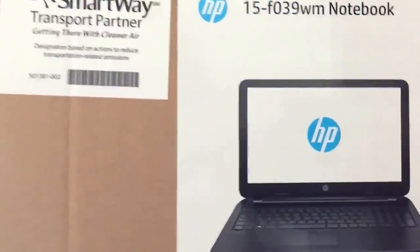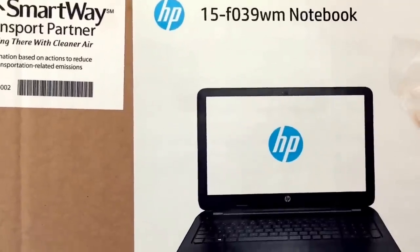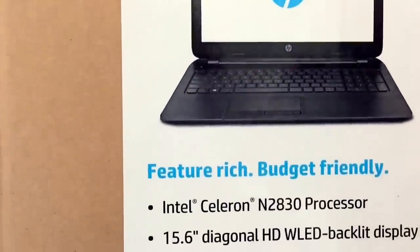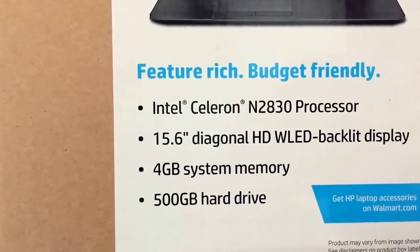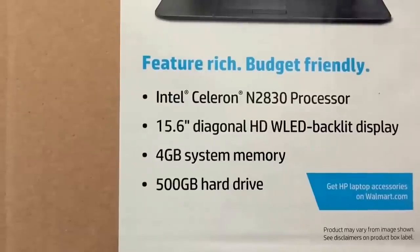Merry Christmas everybody, it's your boy Big Truck Series Review, and this is a review on the HP 15-inch F039WM computer. I'm guessing the WM must stand for Walmart, as that's where I purchased this computer from, and this computer was a gift.